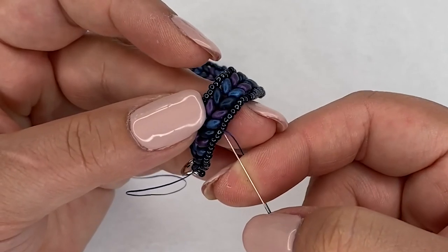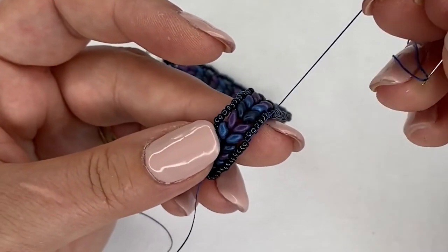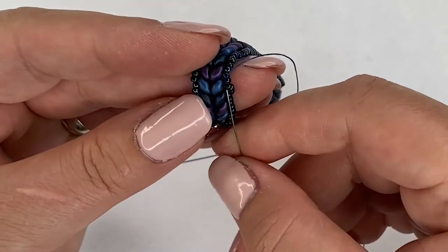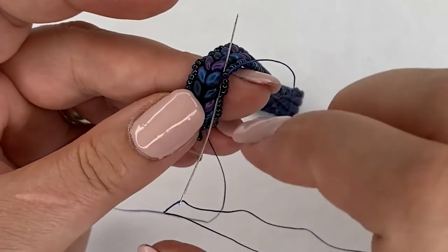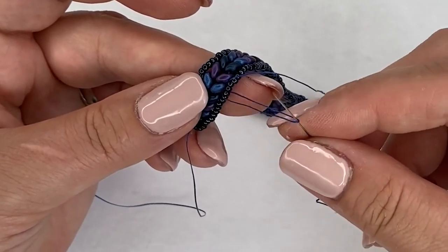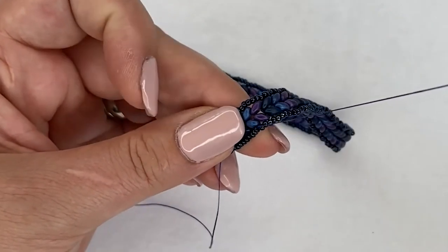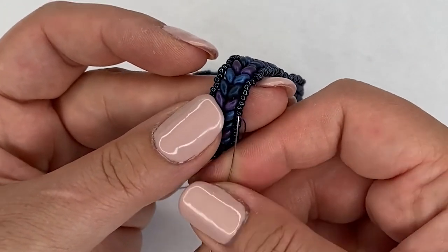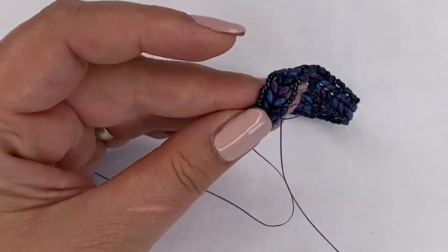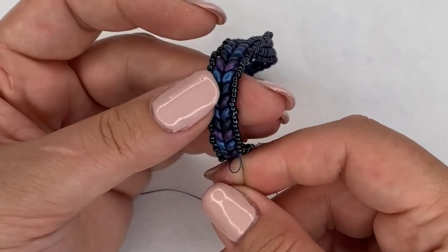I'm going to take it a few more beads in so I'm not knotting it right up next to my clasp. I'm going to do a half hitch knot: I'm going to go between my seed beads and my super duo bead and catch the thread - not the bead - between those two beads. As I'm pulling my thread through you can see loops forming. Before this loop disappears I'm going to take my needle through it, and as I'm pulling you can see a little knot forming on the top of the thread.